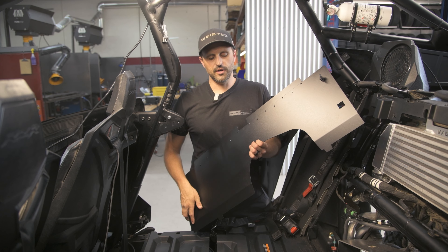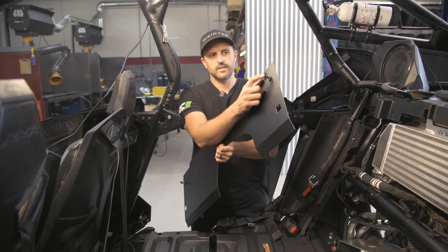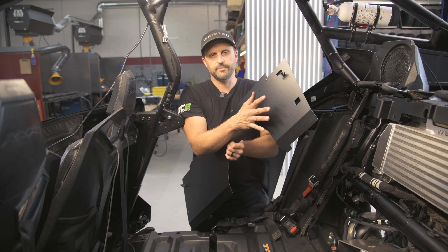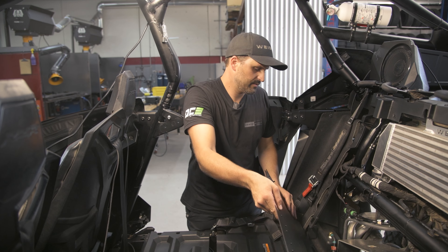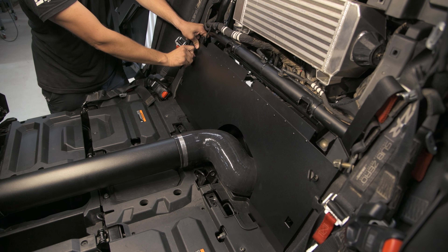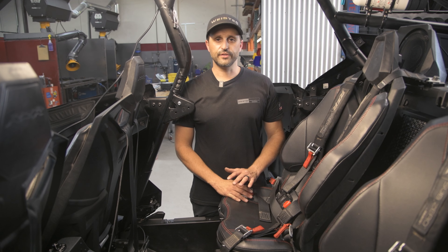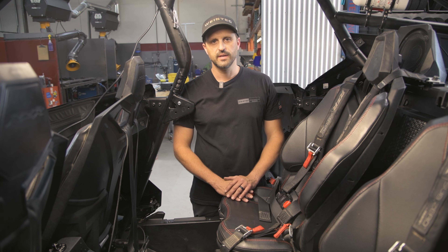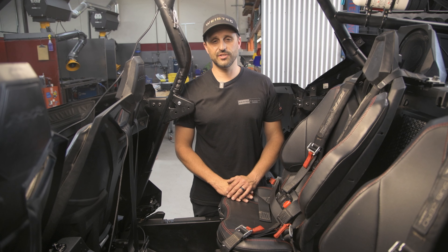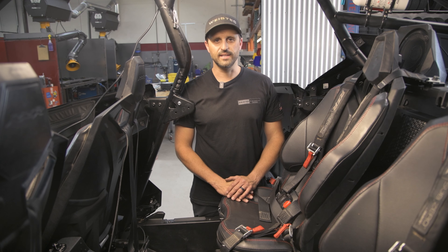Finally, you're going to install this clutch cover panel that we have supplied in the kit. You're going to need to transfer these spring-loaded clips from your old one to this one and then reinstall just like factory. After you get the tube in, the last thing to do is reinstall your factory seats and harnesses. That concludes the installation of our extended fuel tank kit — we'll see you guys on the next build.